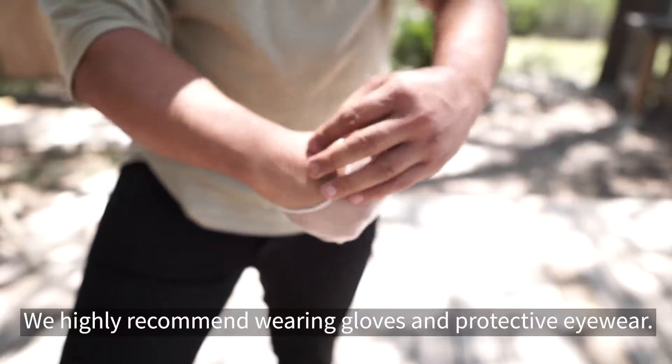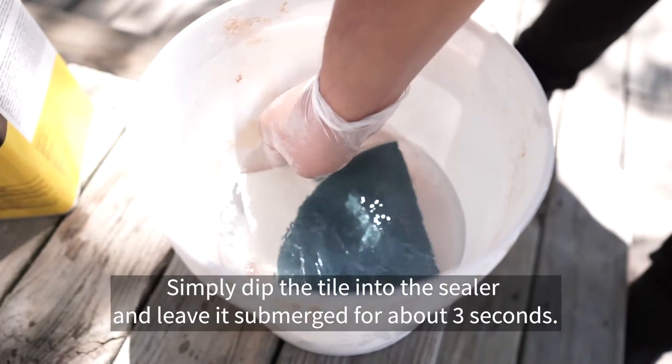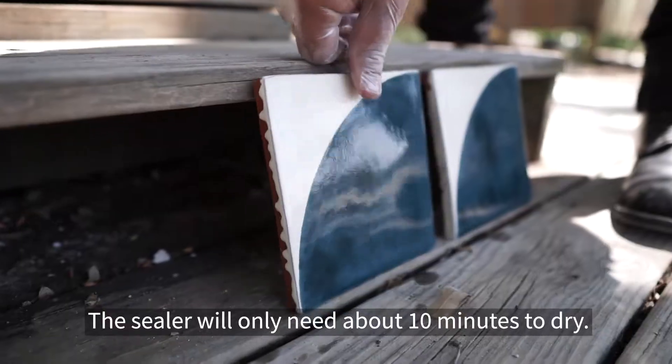We highly recommend wearing gloves and protective eyewear. Simply dip the tile into the sealer and leave it submerged for about three seconds. The sealer will only need about 10 minutes to dry.